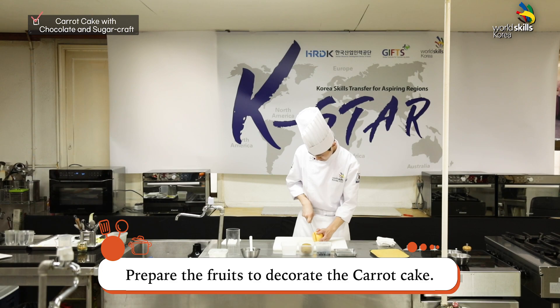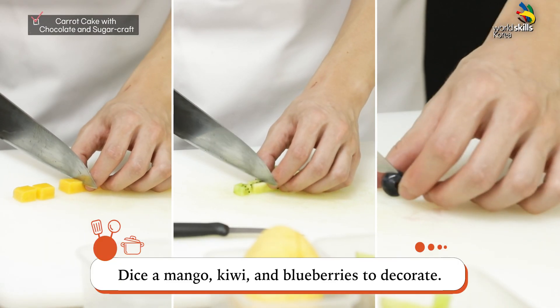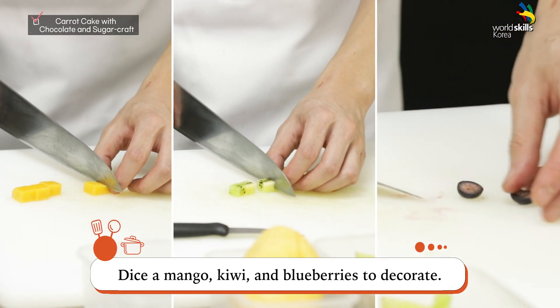Prepare the fruits to decorate the carrot cake. Dice a mango, kiwi, and blueberries to decorate.